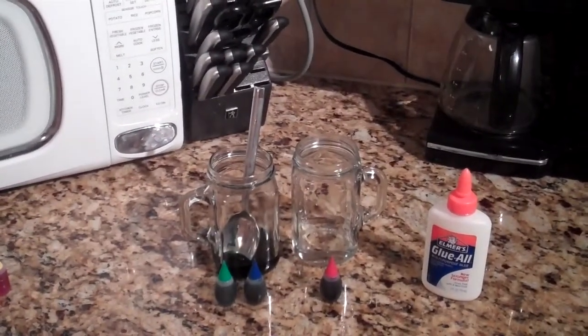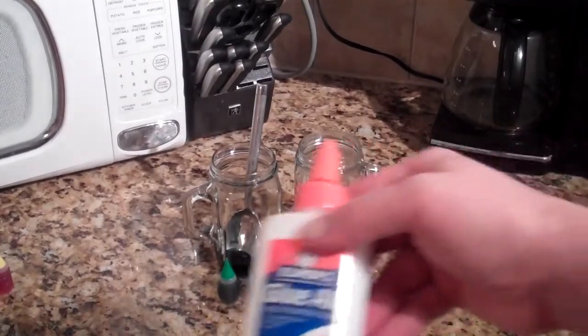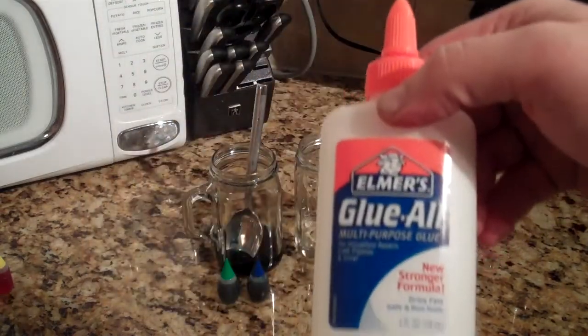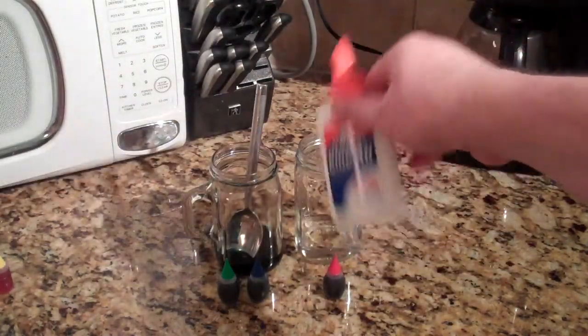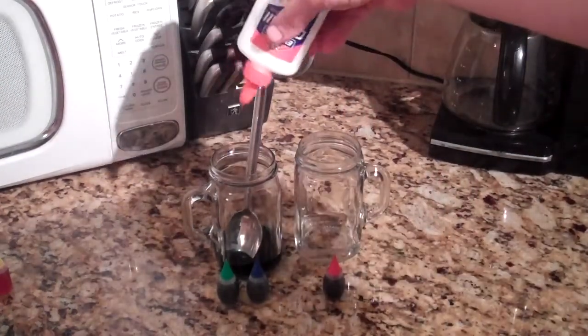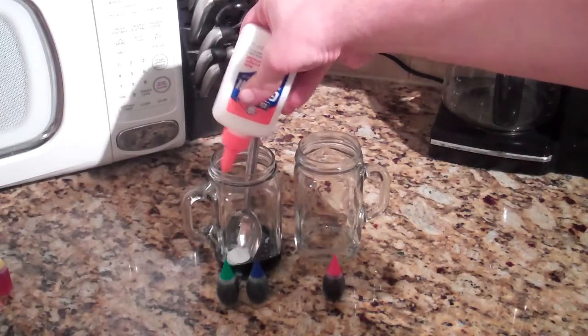Alright, so here you can already see my setup. I've got my water set aside — one of them's already pre-dyed. I'm going to add the glue. I've got two ounces of water in each glass and I've got four ounces of Elmer's glue, so I'm going to mix the Elmer's half and half into each. I'll just do it by feel, so here we go.